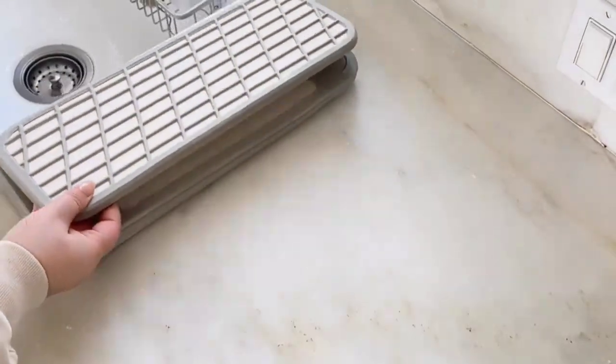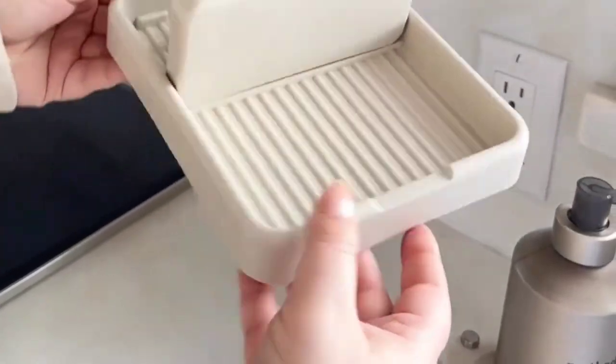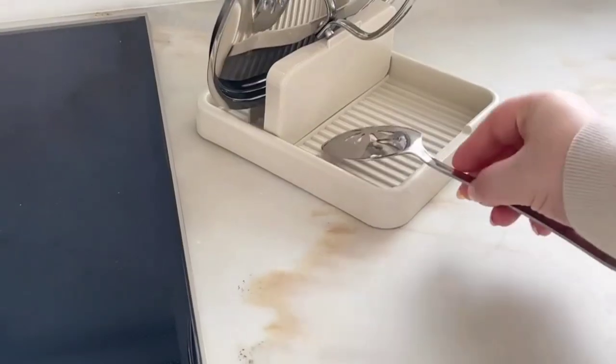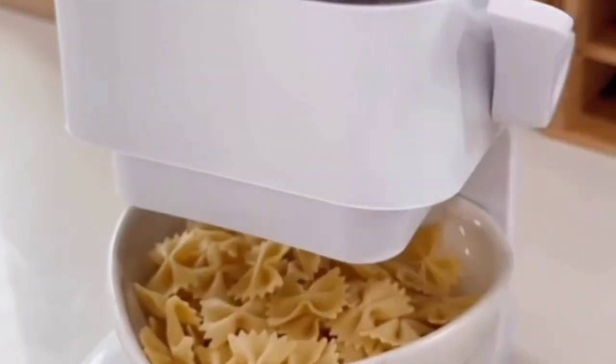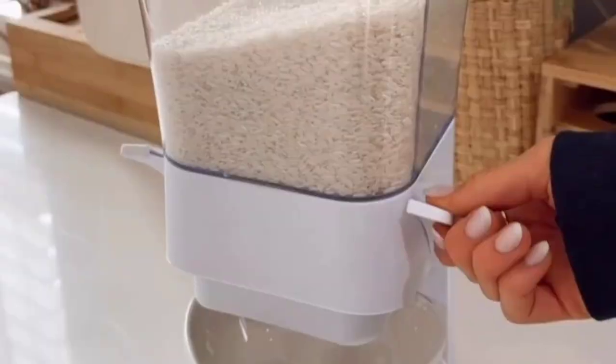Last up is this lid and spoon rest to use while you're cooking — you rest your lid on one side and utensils on the other to protect your countertop. This countertop snack dispenser has a wide enough mouth to easily pour out pasta, small snacks, rice, beans, cereal, oatmeal, and even dog food.